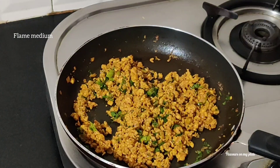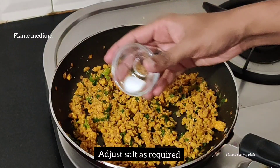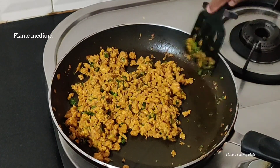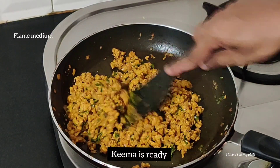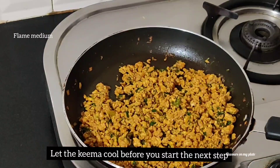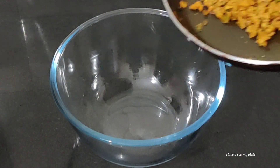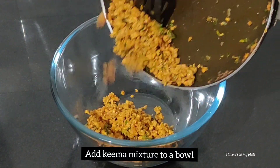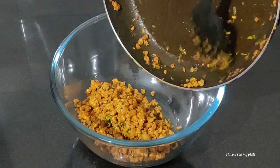I'm tasting the keema now and I feel it requires some more salt, so I'll be adding a little bit. You can adjust salt as per your taste. The keema has been cooking for 15 to 20 minutes now — it's completely dry and well cooked — so it's time to move to the next step, which is making the cutlets.